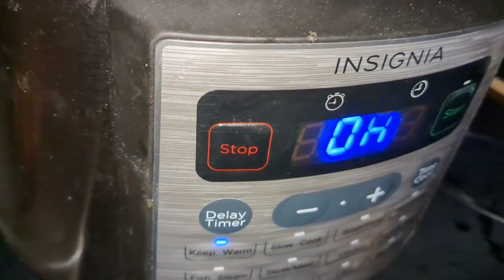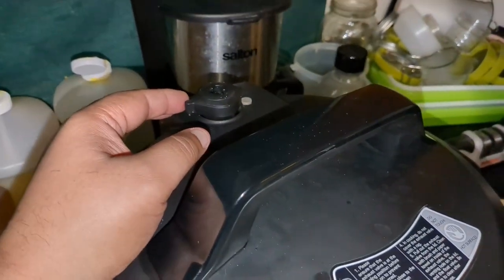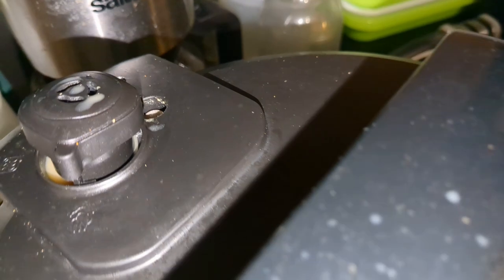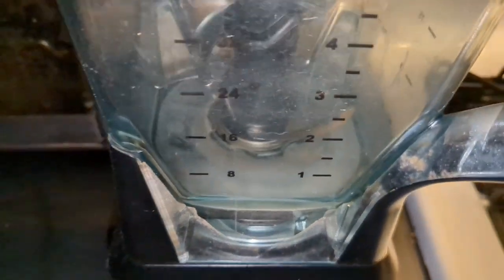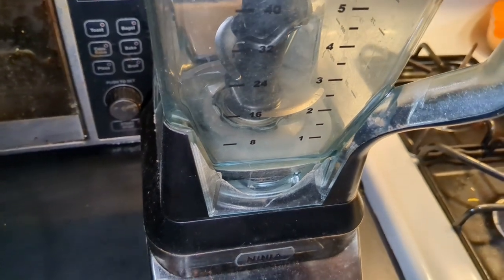It's been an hour. It has almost released pressure. I'm going to go ahead and open it - there's still a little steam but the release latch is good to go. There's my stew. I'm going to put it into the blender carefully because it's hot. I'm not going to seal the blender lid - I'll leave it vented so it doesn't build up steam and blow everywhere. I'll do small batches at a time.